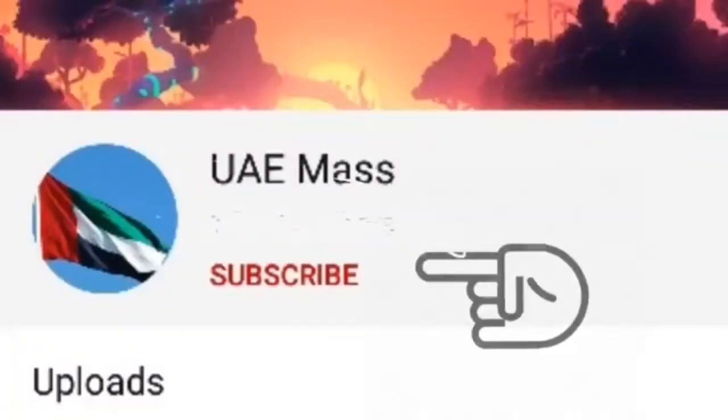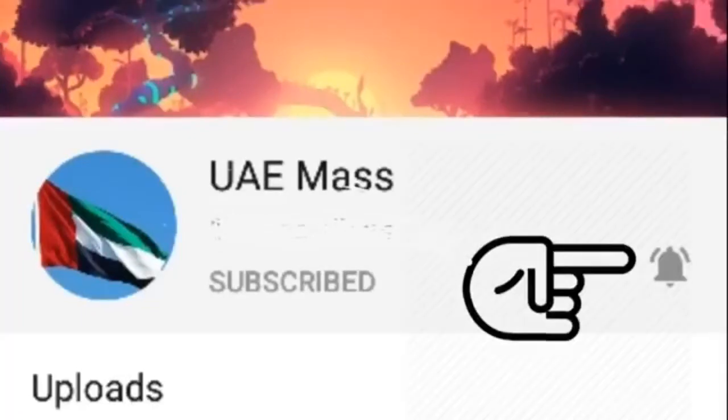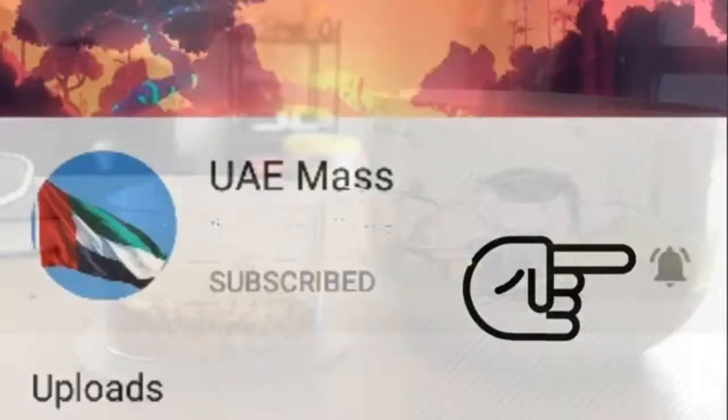Subscribe, like, share and hit the bell icon of your channel. Hello friends,